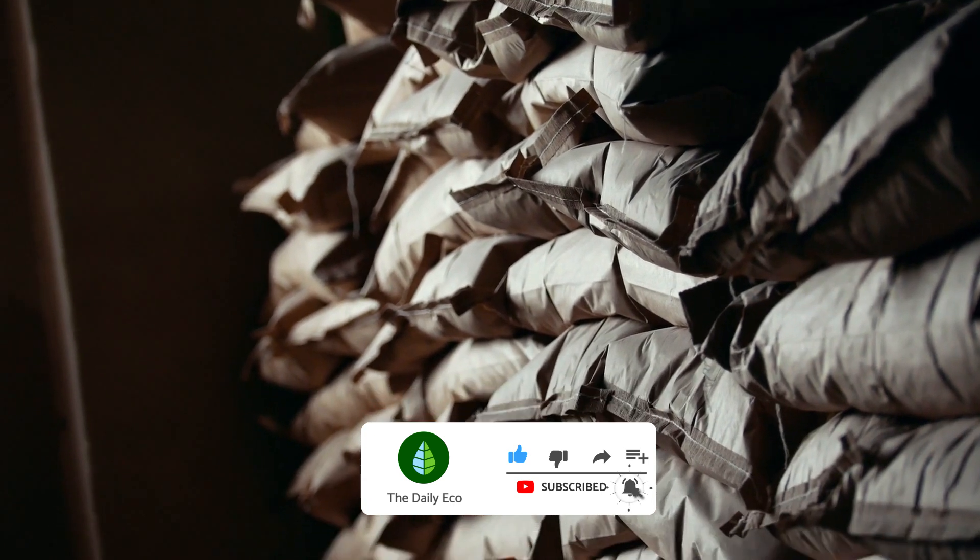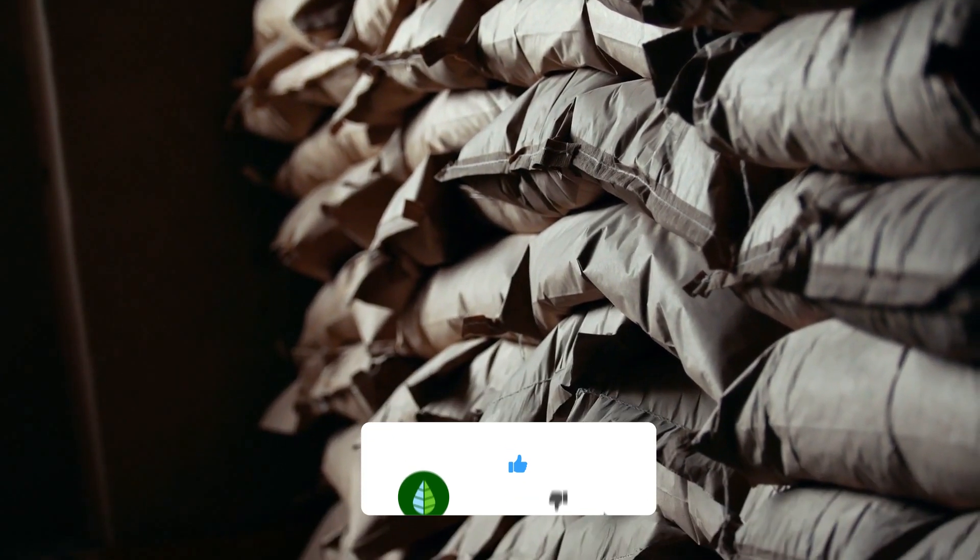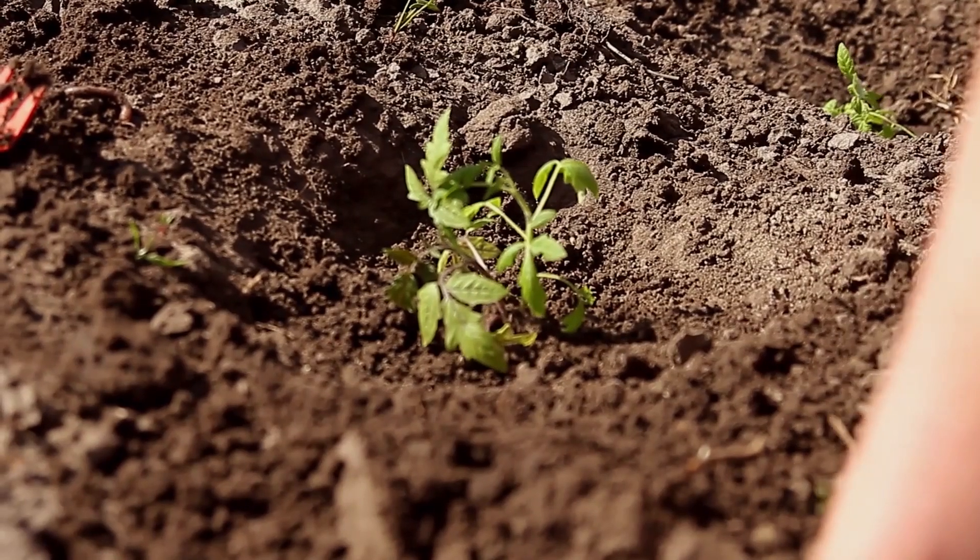And that's it for today's video. If you have found this video useful don't forget to subscribe for future videos and we'll see you next time.